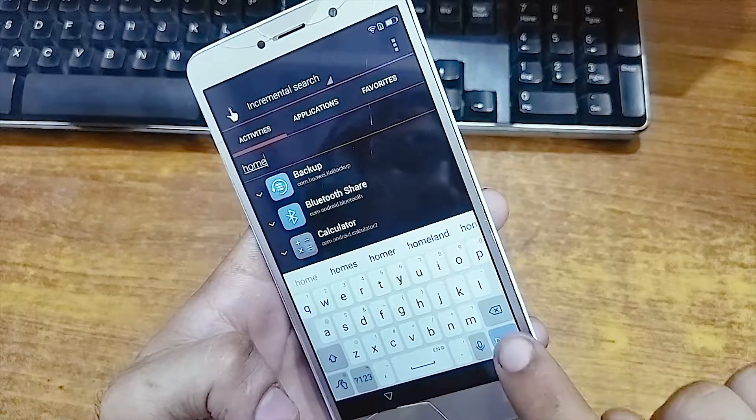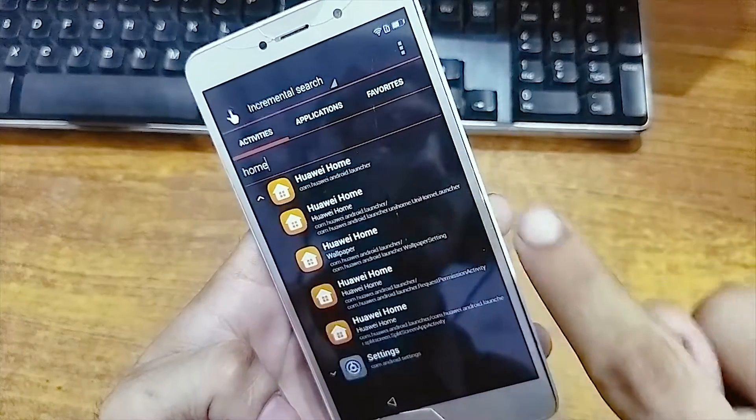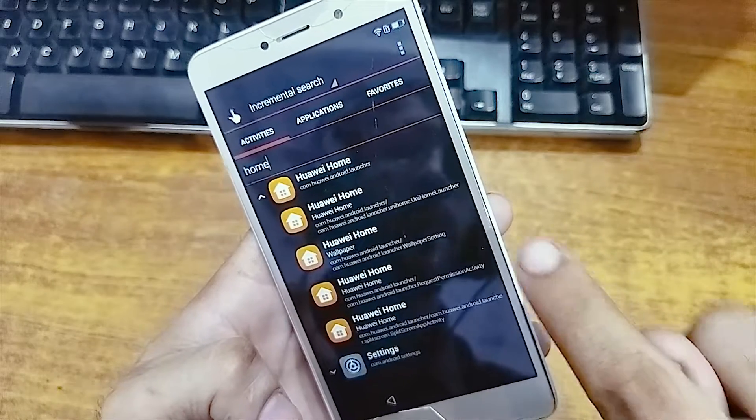Just type 'home'. When the Huawei Home appears, click to open it. Now open and launch — it is the first activity.